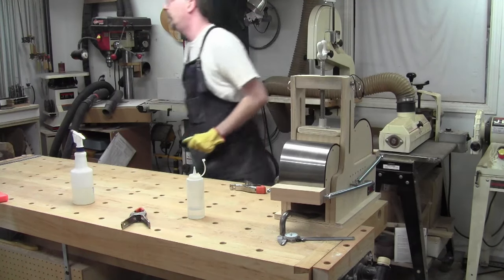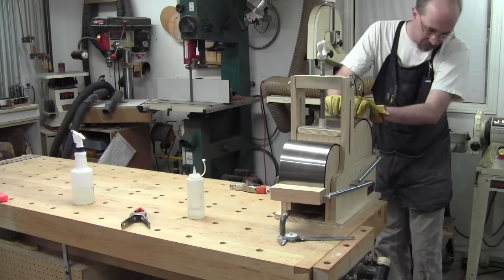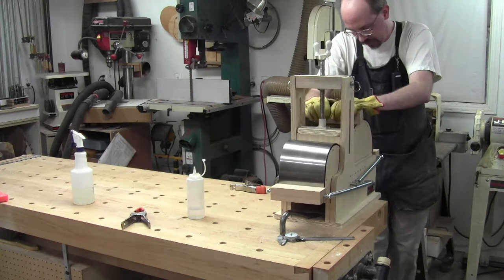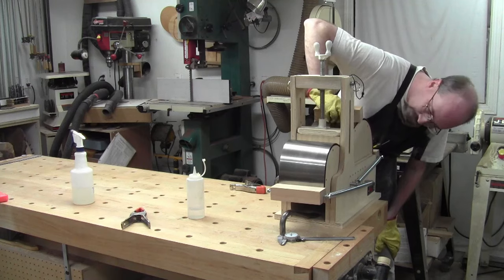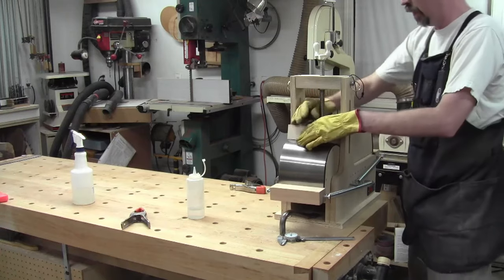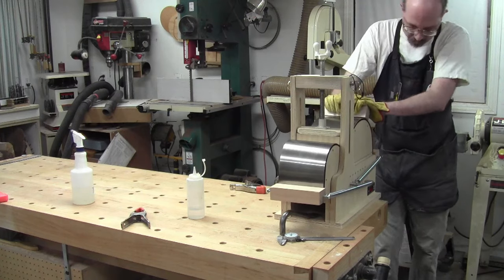I'm going to grab a scrap of wood to use instead of my bare hand. Where's the big chunk of maple? There it is. Right now I'm in the 260 range, right around in the 260s. Yeah, that's not quite where I'd like it to be exactly. And I don't know if I'm cooking things out here by holding this temp for too much longer, but I forgot to check how long to keep it in.